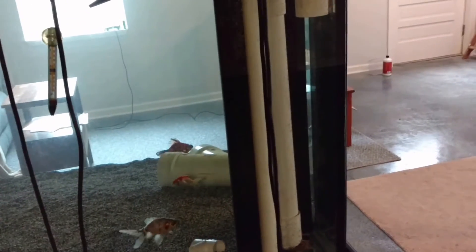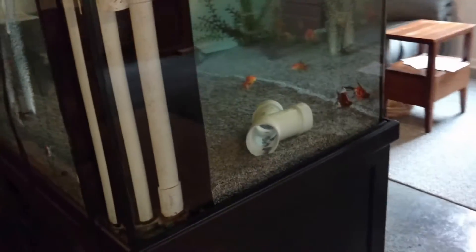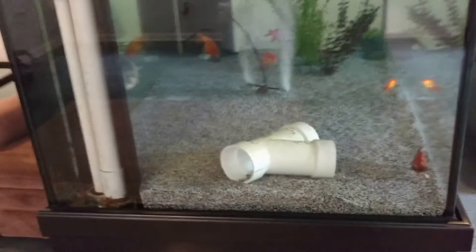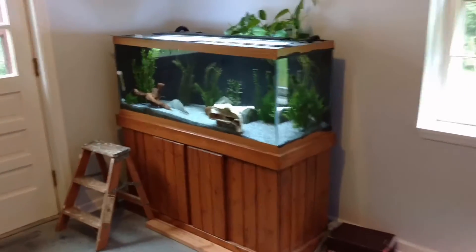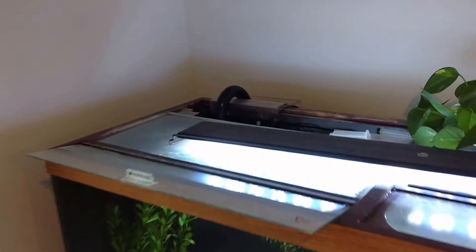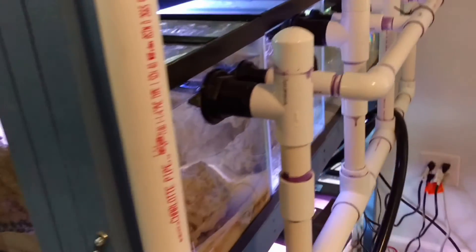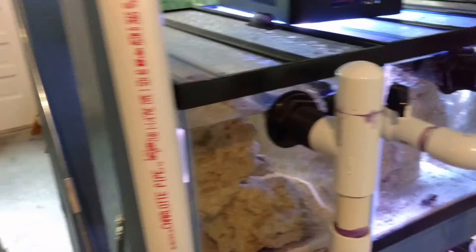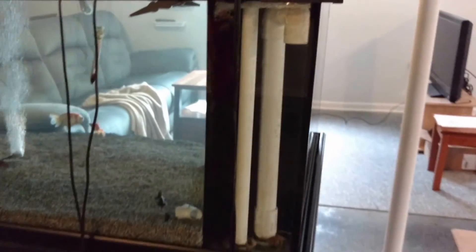Honestly I probably wouldn't have gotten this tank with overflows except it's cheaper to get them with it because of how they manufacture it. These deep-dimension tanks you actually have to get special ordered, and it costs more to get them without the overflows. So that's why that one is the way it is. I hope this helps clear things up on the three different types of overflows available: overflow box, drilled with the bulkhead, and pre-drilled with the built-in overflow.